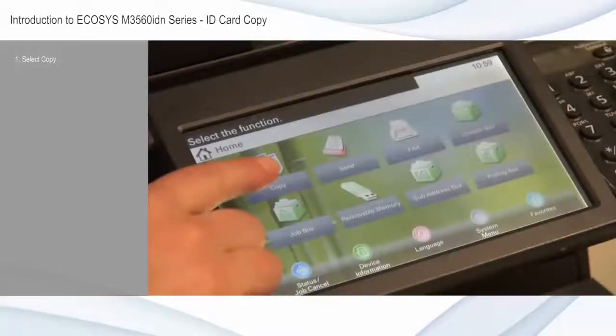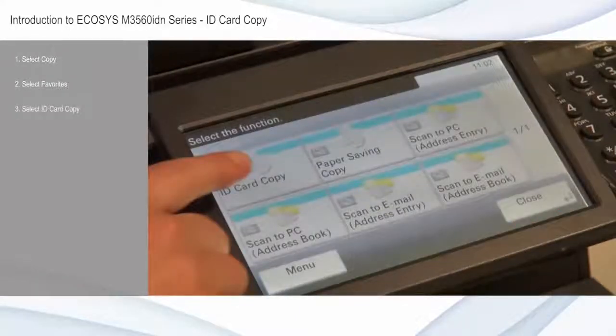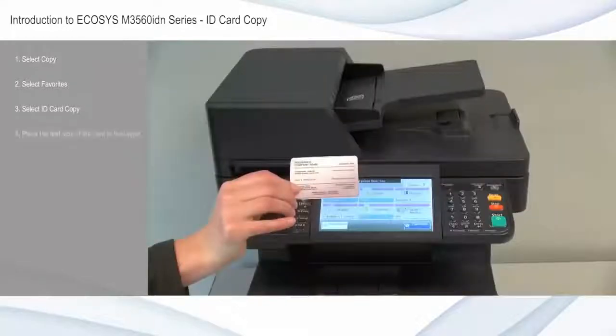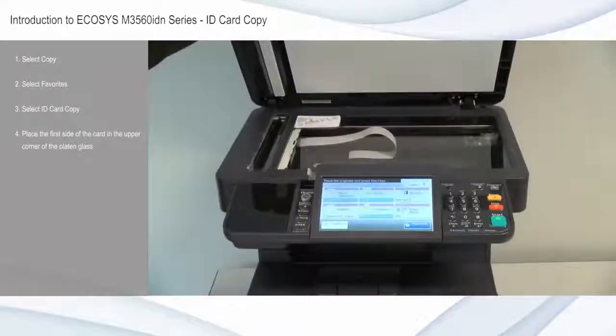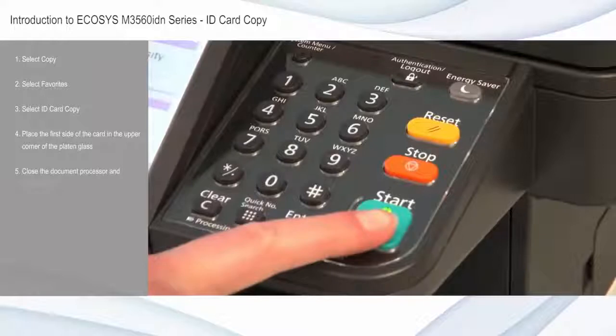Select copy from the home screen. Select favorites. Select ID card copy. Place the first side of the card in the upper corner of the platen glass. Close the document processor and press start.